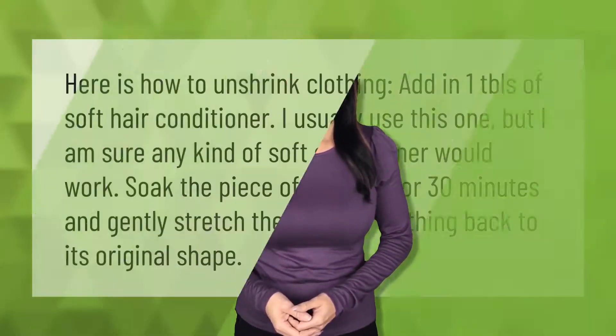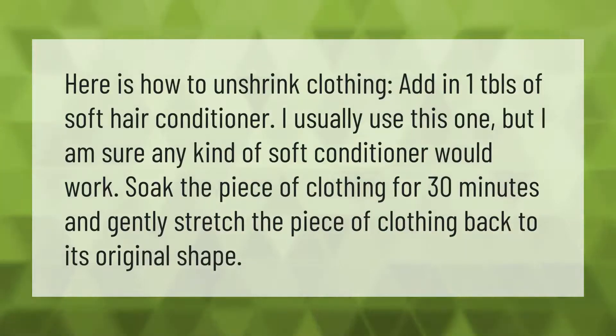Here is how to unshrink clothing: add one tablespoon of soft hair conditioner — any kind of soft conditioner would work. Soak the piece of clothing for 30 minutes, then gently stretch the piece of clothing back to its original shape. Thank you for watching — please subscribe and hit the bell notification.